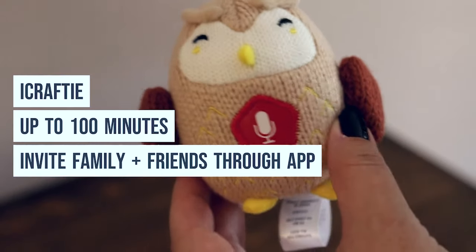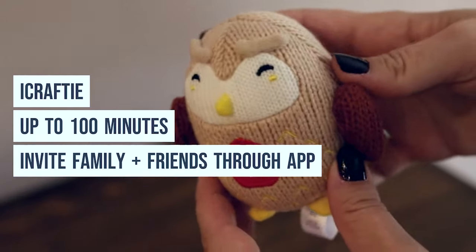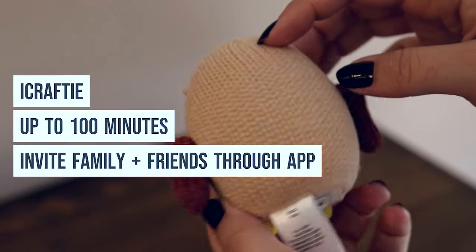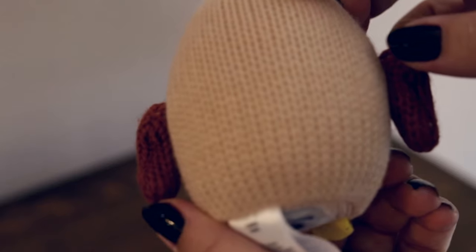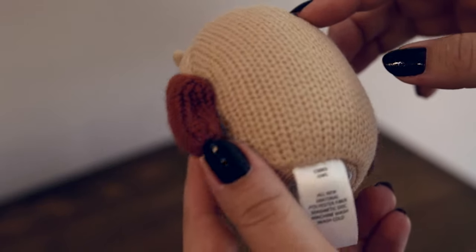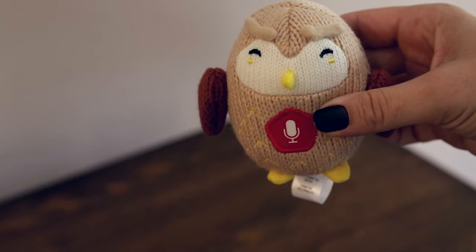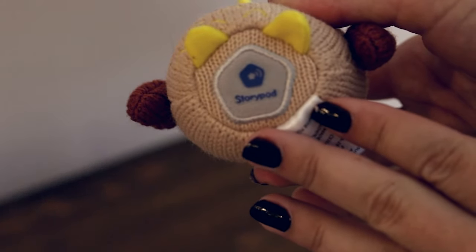StoryPod has an iCrafty, which is their recordable yarn character. You can record up to 100 minutes through the app, where you can invite family and friends to record songs, stories, or any cute message they want to send. All the crafties are adorable yarn characters — no choking hazards, they're washable, and they have a magnet on the bottom.